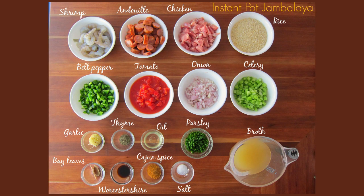Here are the ingredients you're going to need for the jambalaya. One pound of uncooked shrimp, peeled and deveined. 12 ounces of andouille sausage cut into half inch slices. If you can't find andouille you can use Spanish chorizo or kielbasa, but just make sure you use a smoked sausage and not a raw sausage. 12 ounces of boneless skinless chicken thighs cut into about one to one and a half inch pieces.